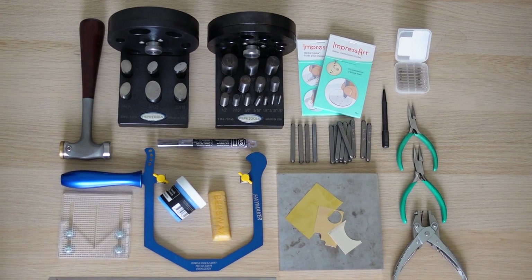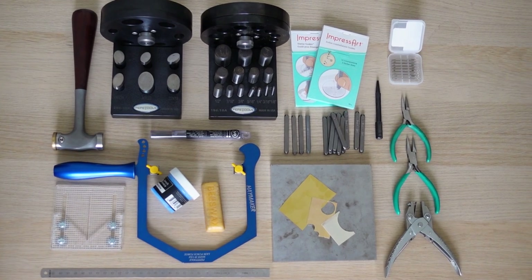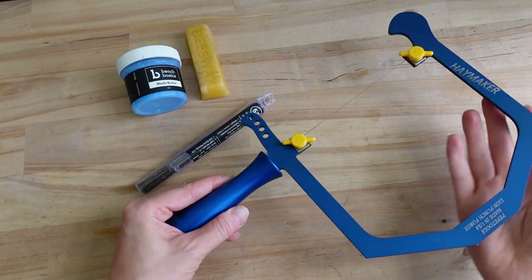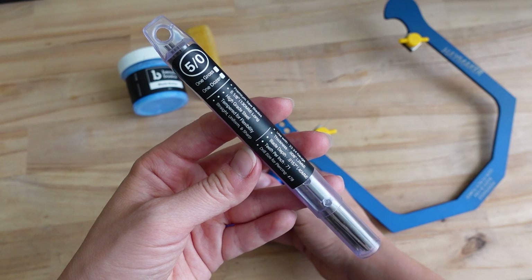Here are the tools you will need for this project — I will show them to you separately as we go along. Let's start with the first step and that's cutting the discs. For this step you can use a jeweller's saw with blades, for example 5-0.